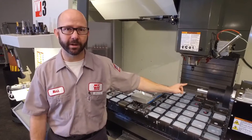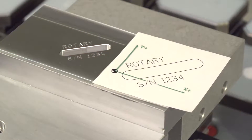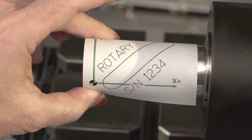Now you would think that you would need a powerful CAM system in order to program a four-axis part. But with just one line of code, Haas' G107 cycle, we can take a three-axis program and wrap it around a cylinder, converting it to a four-axis program. This is called cylindrical mapping.